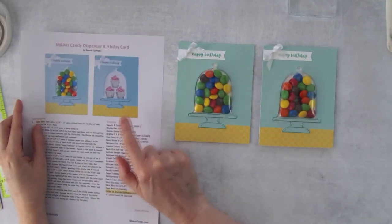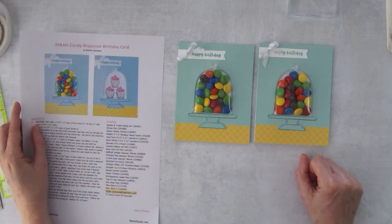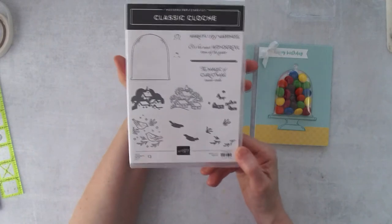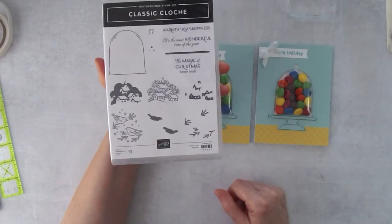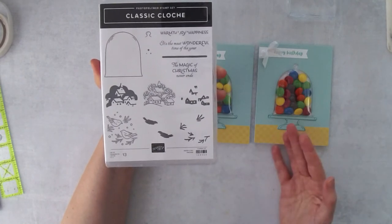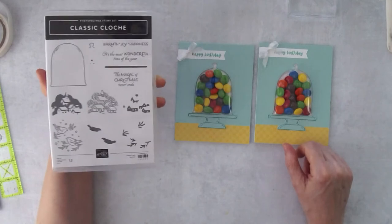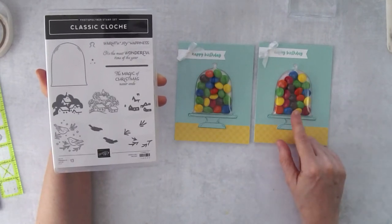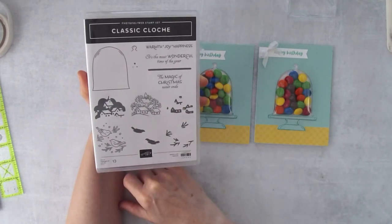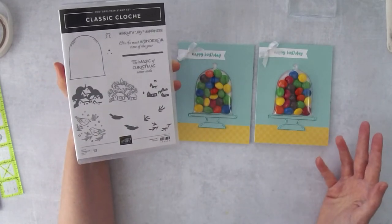We've got the Classic Cloche here — you could do a Christmas version: a classic Christmas-themed card with a little Christmas scene, and put red, white, and green M&Ms inside. But right now I'm not quite in Christmas mode yet, so I wanted to show you how to use this to create a fun birthday card, since we're always looking for neat and fun birthday card ideas.